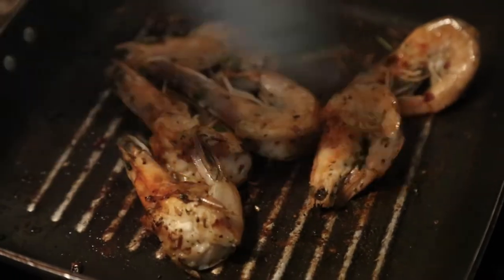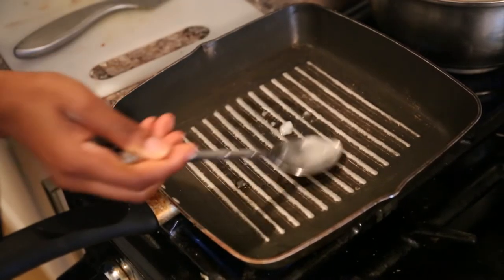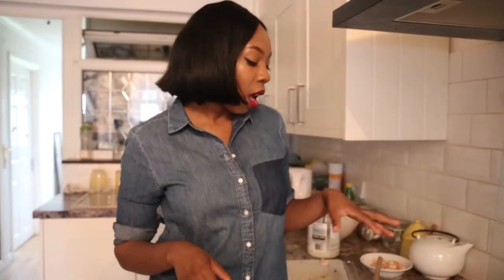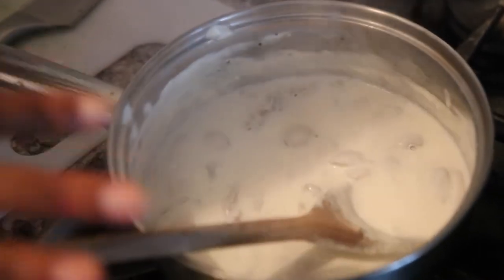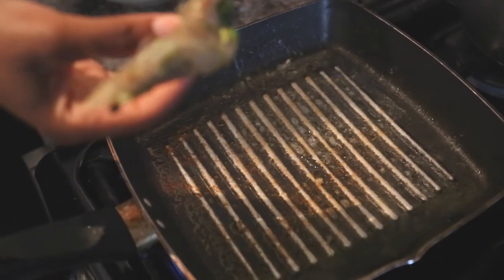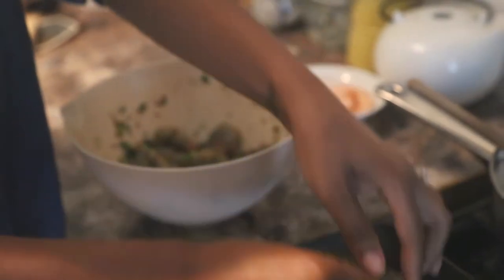Now the creamy sauce is simmering away on the stove. I'm going to move over to the king prawns and grill them on a grill pan. I'm using about a tablespoon of coconut oil to grill the prawns. These large tiger prawns with the shell are already seasoned with coriander, dried herbs, chili, salt, and pepper — I've scored them down the back so they're like butterfly prawns — and I'm going to lay them down into the grill pan.